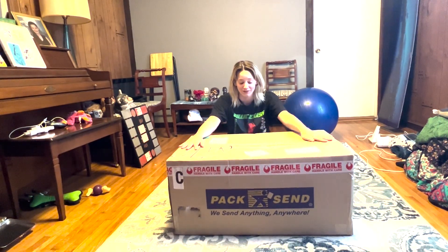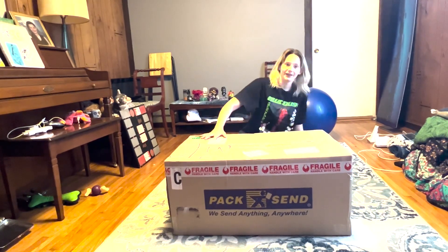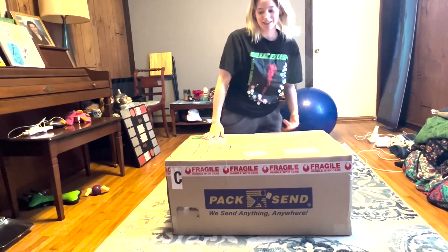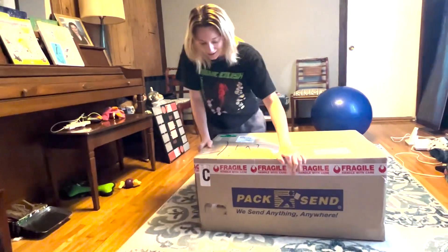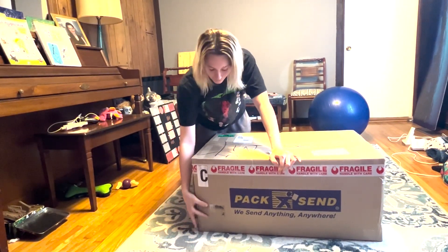We just got the big box in the mail — it literally just came and he dropped it off. But the first thing I notice, because it's facing my way, is a hole with fur sticking out of it.